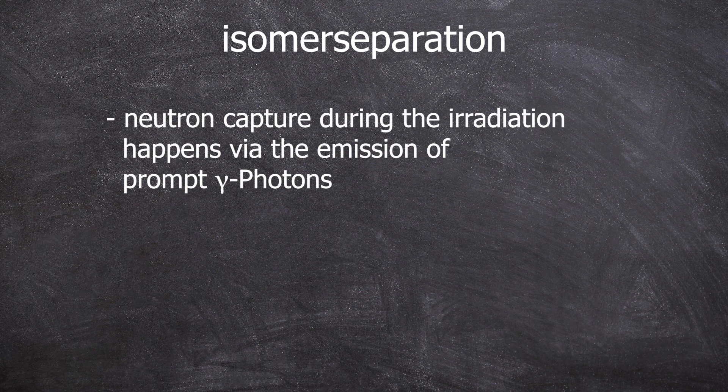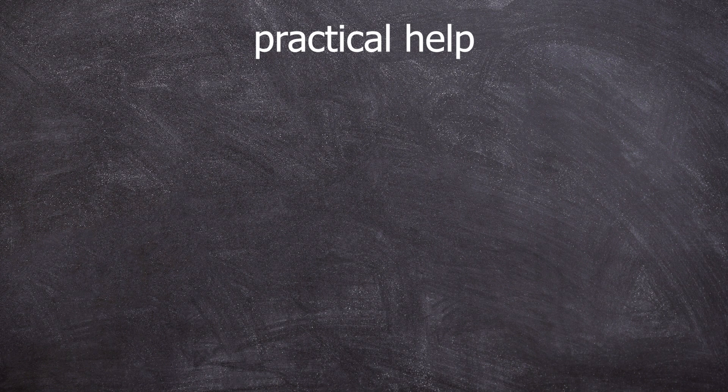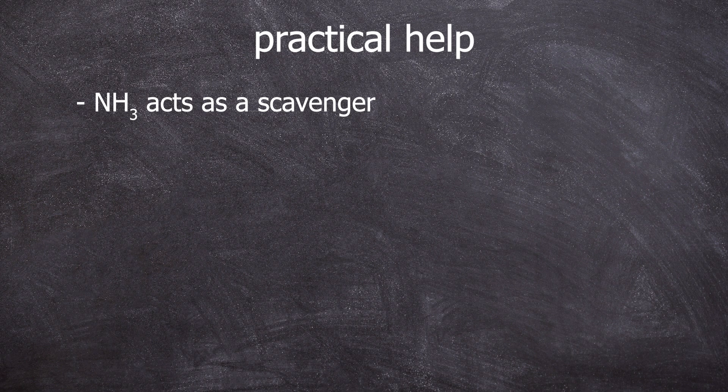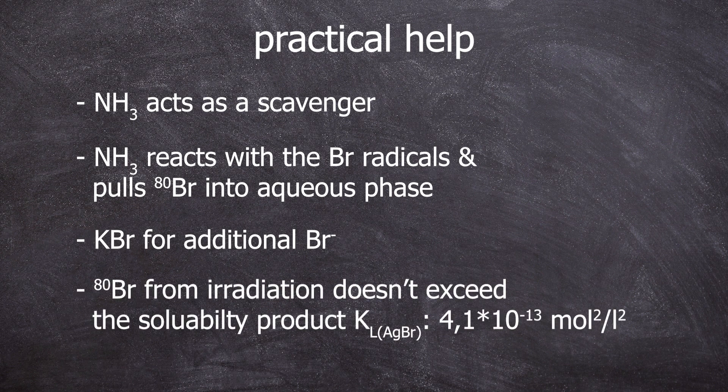Another solution is found earlier in the experiment during the irradiation process. Bromine-79 and bromine-81 undergo N-gamma reactions, and these gamma photons pack quite a punch — ranging up to 10 mega electron volts, way more than enough to break the C–Br bond at just 2.6 electron volts. Here the 0.5% ammonia addition comes into play: ammonia is a radical scavenger and can react with the newly formed bromine-80 and bromine-82, pulling them into the aqueous phase. As for the carrier material, we would not exceed the solubility product of silver bromide with only the radioactive bromide ions, so additional potassium bromide is needed to precipitate the silver bromide including the radioactive bromide ions.